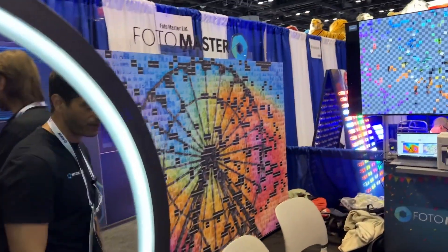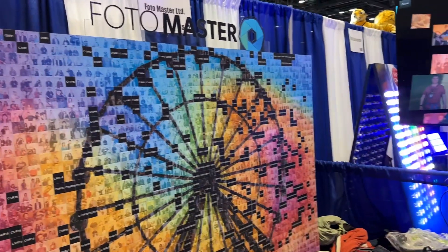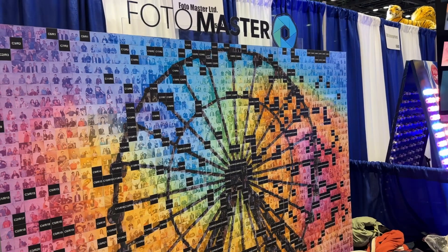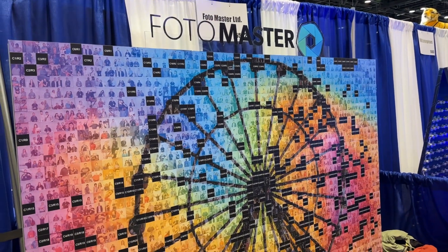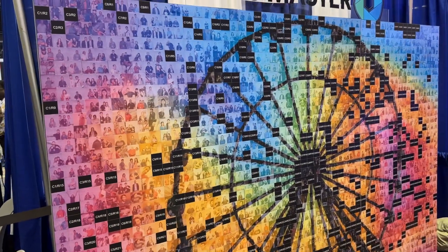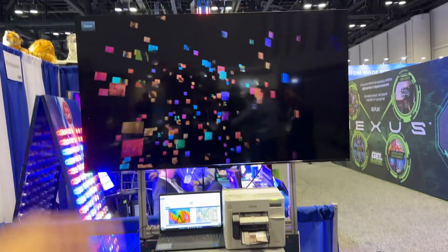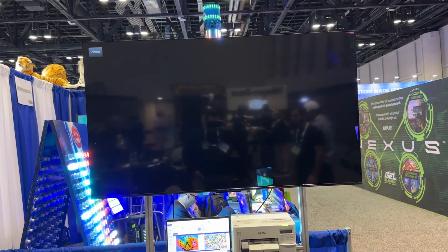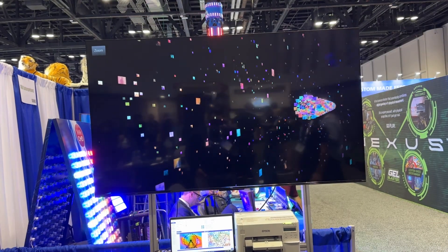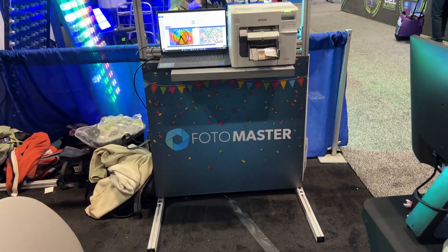Last but not least, we have the photo mosaic we are showing here — almost complete, it's a three-day show so we'll finish it by the end. This one is 108 inches by 72 inches — almost two thousand photos. As you can see, we also have a digital 3D animation showing the mosaic being built, which is very very cool.